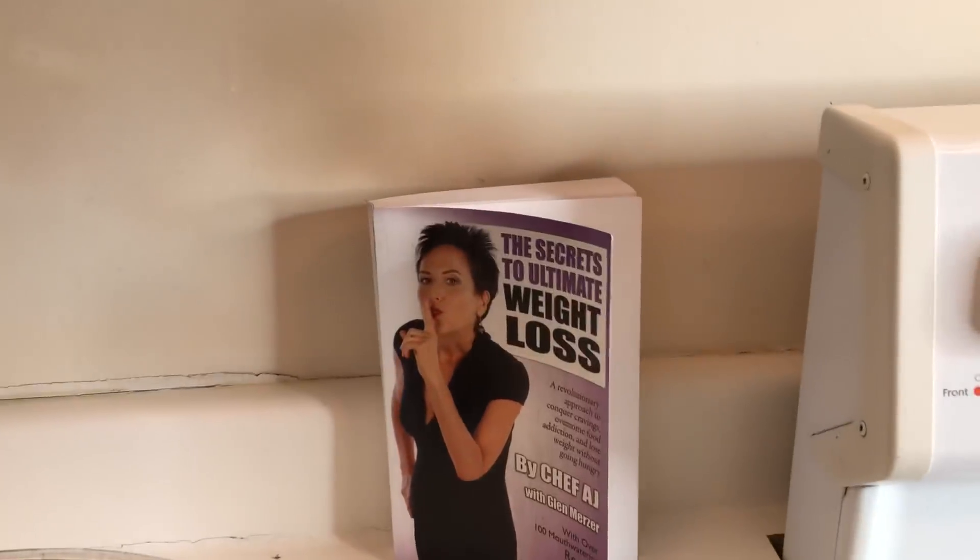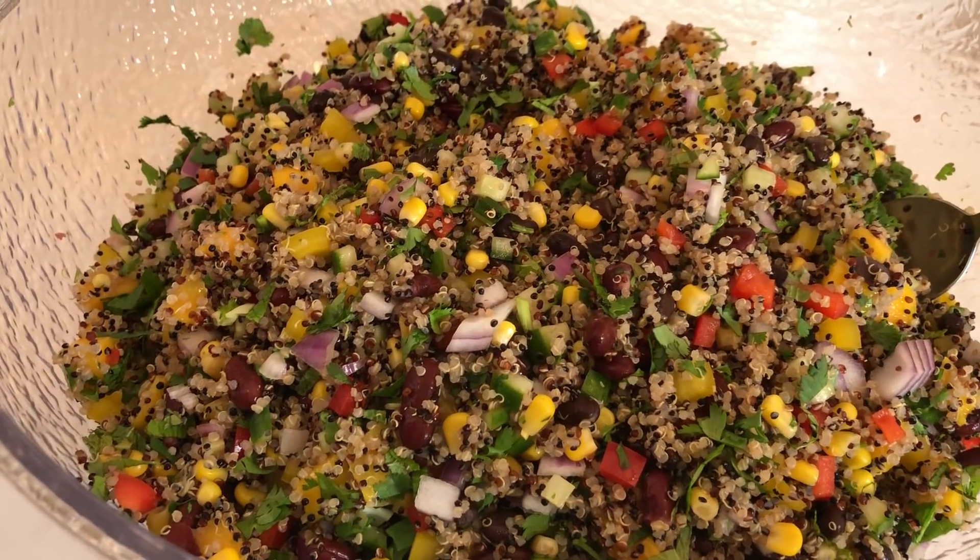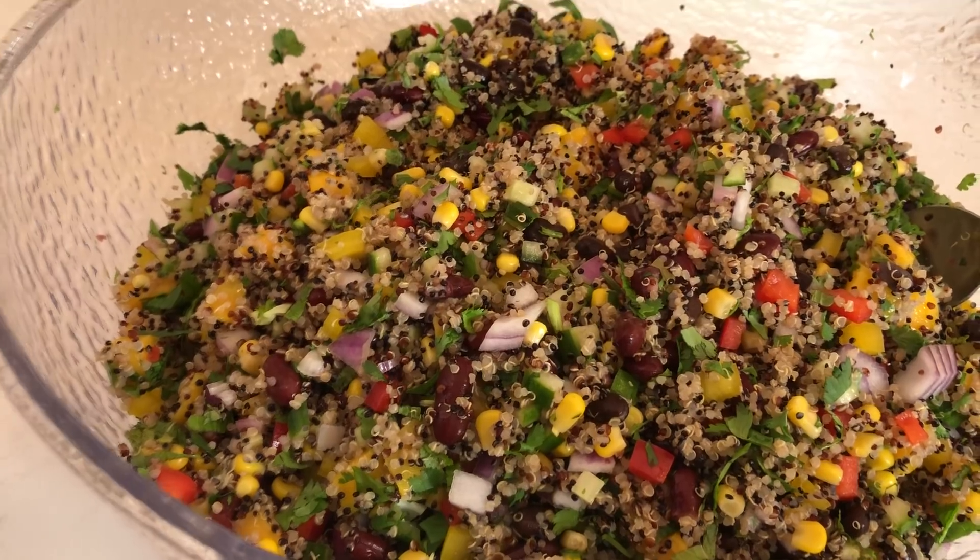Nothing tastes as good as health feels. So there you have it, ladies and gentlemen — Sheda Soleimani, who contributed wonderful recipes to my book, The Secrets to Ultimate Weight Loss. Today we did page 247, the Peachy Quinoa Salad with mango playing a starring role. Thank you so much, Sheda, for being such an inspiration to so many people. Thank you for getting me to where I need to be. Another episode of Weight Loss Wednesday — I'm Chef AJ, and with the help of Sheda, we both make healthy taste delicious. Bye, guys.